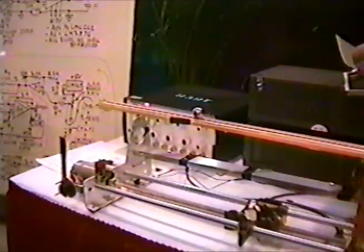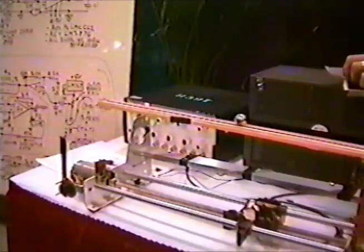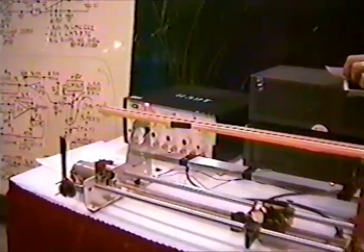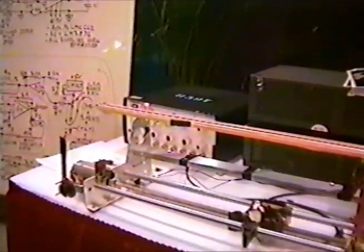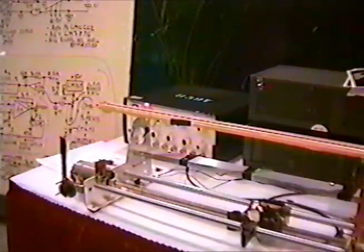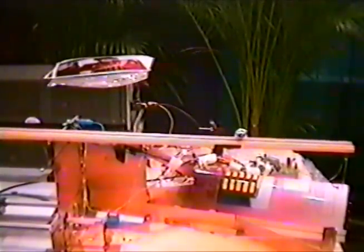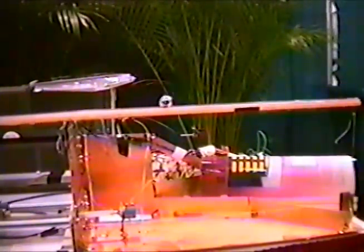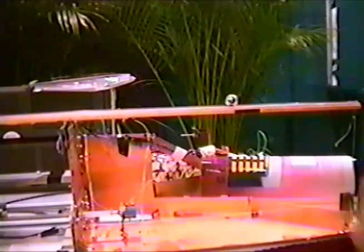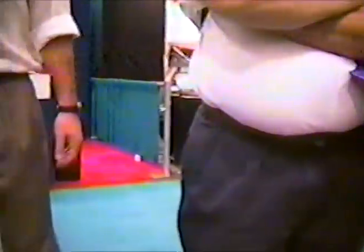I've got to get this stuff done and get some work done. I understand. Thanks a lot. Thank you. Now, let's see. I guess if I get the camera down a little lower. Actually, what I'm going to do, I'm going to turn the camera on the crowd.